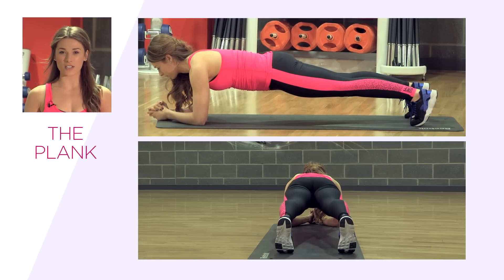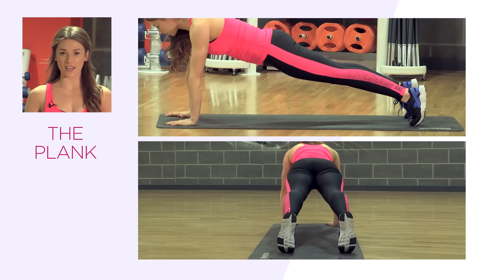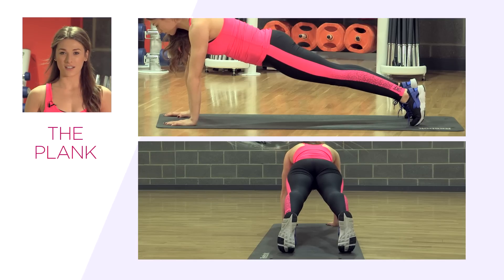To make this a little bit harder, you can come up onto your hands. Don't forget not to arch the back — keep your core nice and tight. Hold this position and don't forget to breathe.